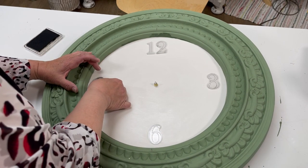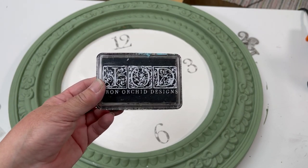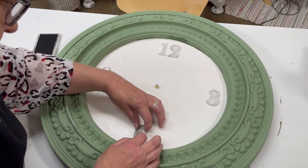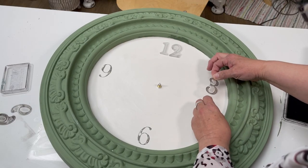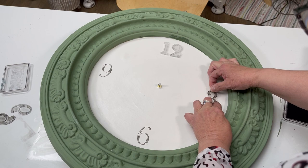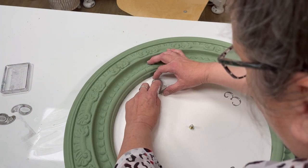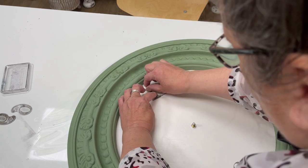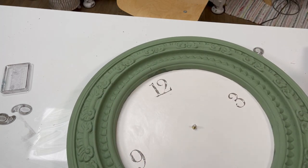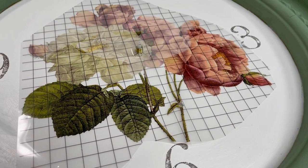We use IOD ink in black, and it is Indian ink so it's permanent — when we go and seal this it won't smear. Now if you're using a dye ink, which is for paper, if you use that on this kind of method it's going to smear. So make sure you use IOD ink.